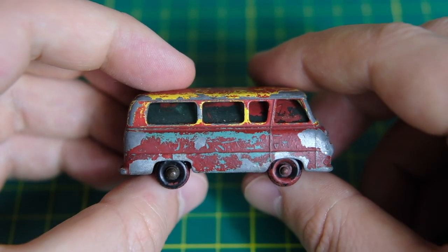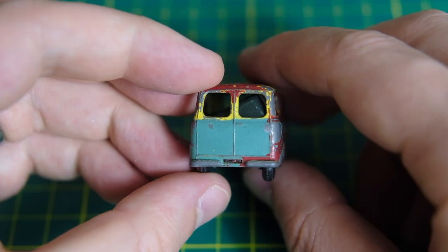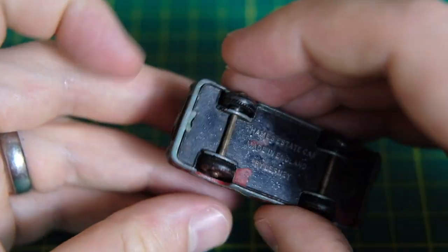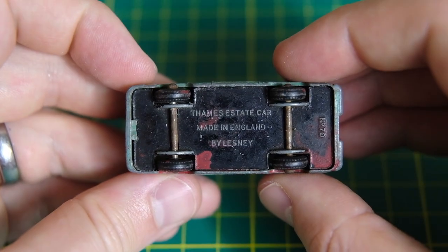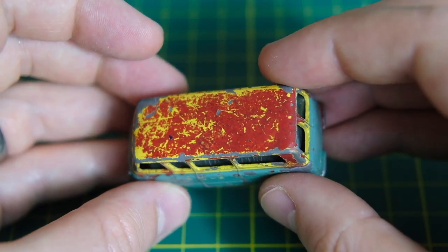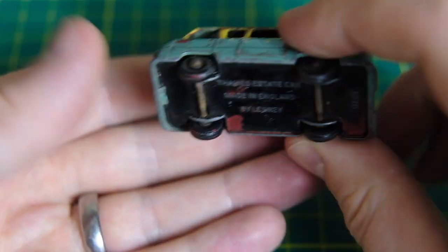Hello and welcome to DieCastRestos. My name's Jason and this is Lesney's 70A Thames Estate Car. It was in the Matchbox range from 1959 through to 1966. This example is one of the later versions of the casting as it has a plastic window transparency, albeit detached.